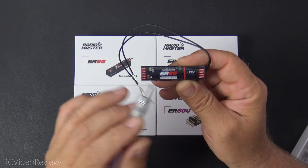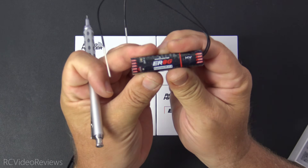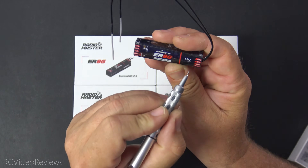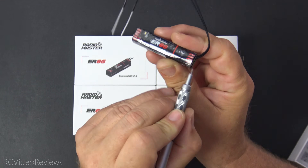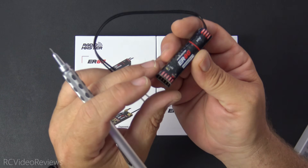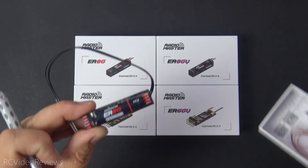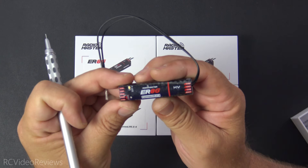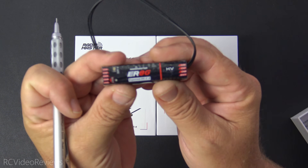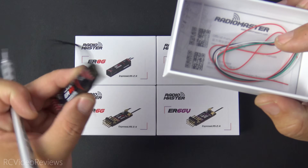Next up is the ER8G, which is encased in a plastic wrapper — not a hard case. It has eight channels: channels one through five on one side, channels six, seven, and eight plus a battery input on the backside. All eight channels are ready to go, and they include a VBAT pin and heat shrink so you can solder on the VBAT lead if you want. The ER8G has no Vario, but it also includes the UART cable, so there's a UART connection in there somewhere even if it's not visible on the outside.